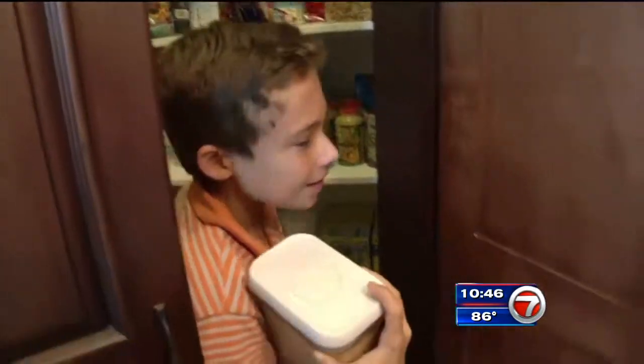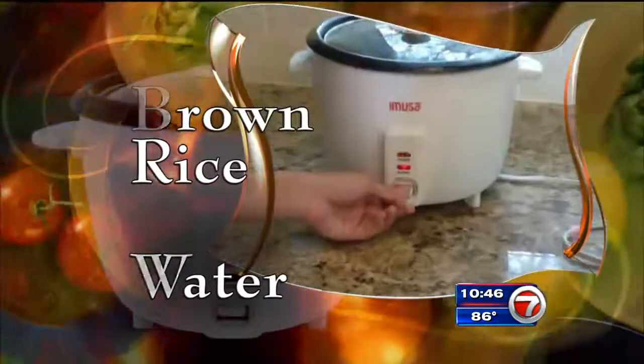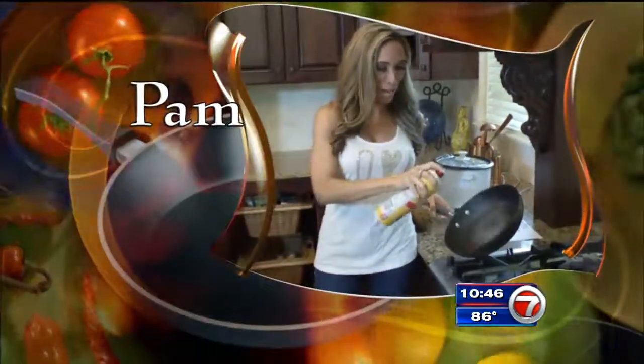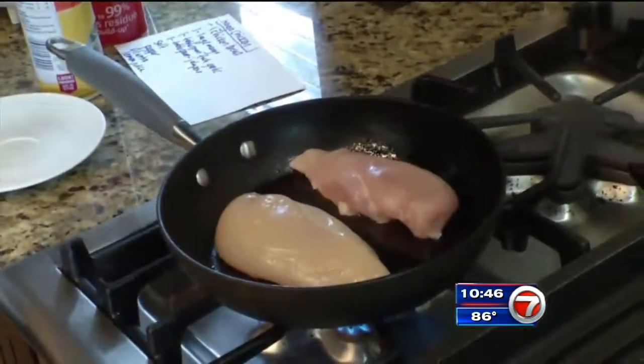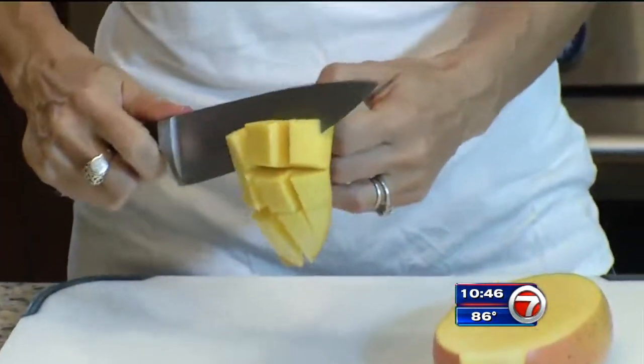The kids get things started. They put brown rice in the rice cooker with water and turn it on. Then it's mom's turn. You spray the pan with Pam, put in the chicken breast, and sauté it for about eight to nine minutes on each side. And now, slice your mango. This is my first mango slicing. Then cube it.